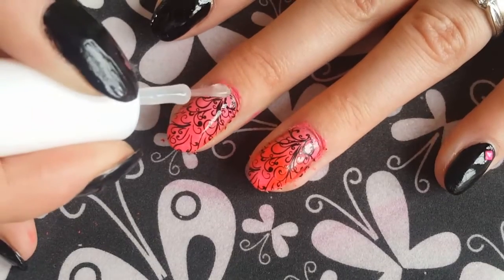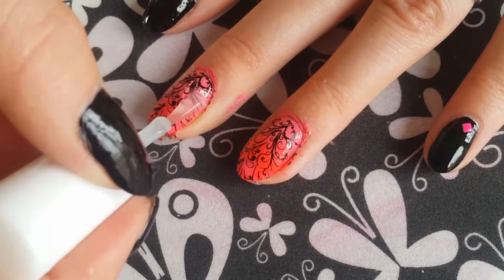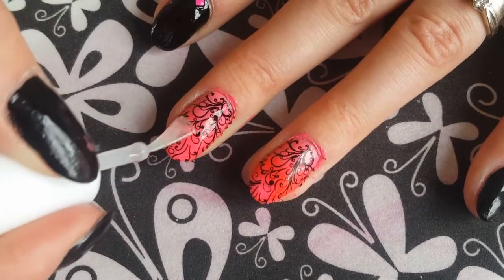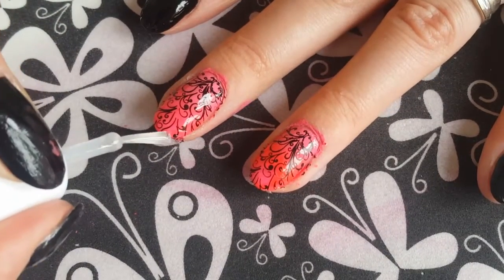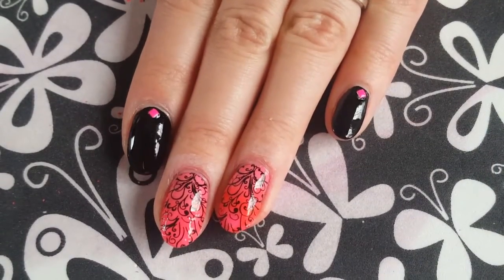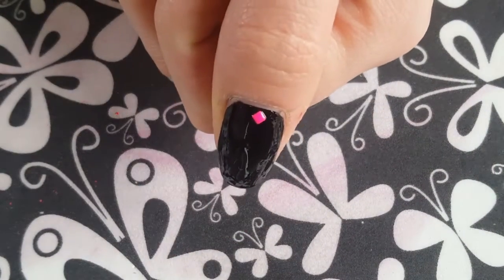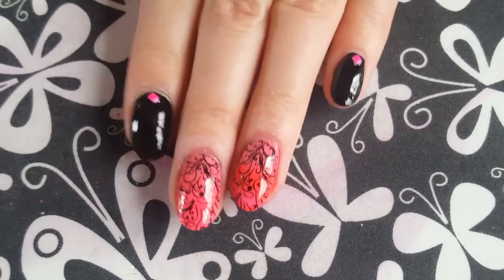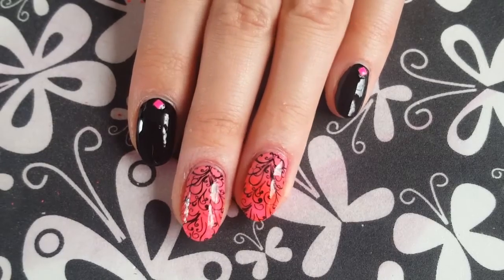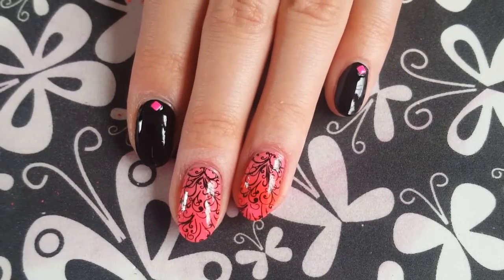And then when you're done, you just want to go ahead and apply your favourite top coat to all of your nails. And there we have it guys — there's the finished design! Don't forget to like, comment and subscribe to my channel for more videos in the future. I will see you next time, thank you very much, bye bye!